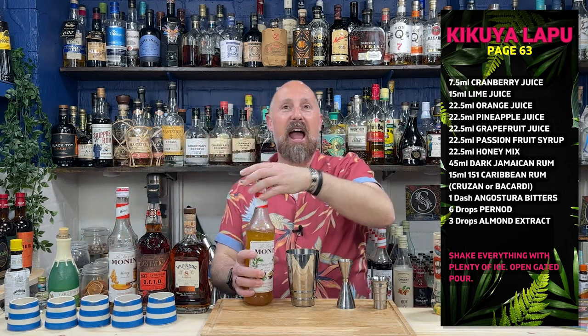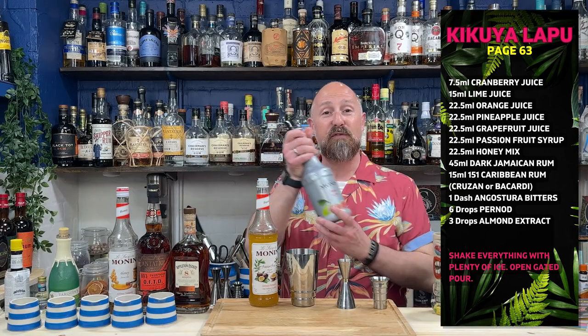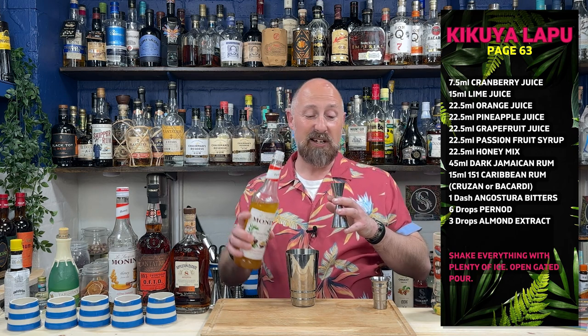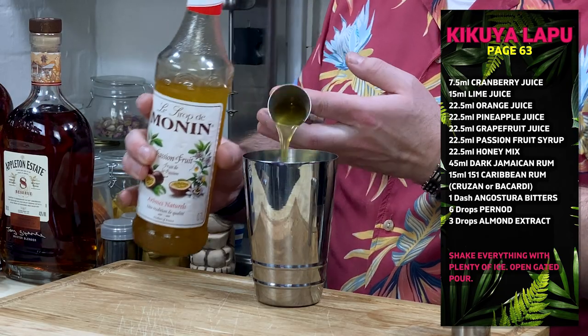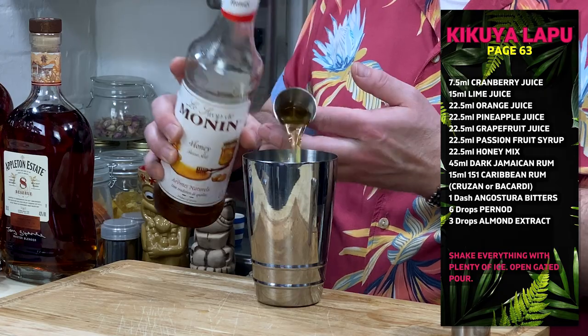Passion fruit syrup, 22 and a half mil. People like Martin Cate at Smuggler's Cove use 50% Funkin, 50% sugar for their passion fruit syrup. I've run out of the Monin version, so I'm going to use this syrup and bring it down slightly to about 20ml. The honey mix is similar - honey mixed with water to make it more runny. That's essentially what honey syrup is. So 22 and a half mil of that.